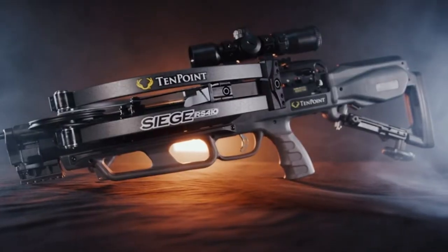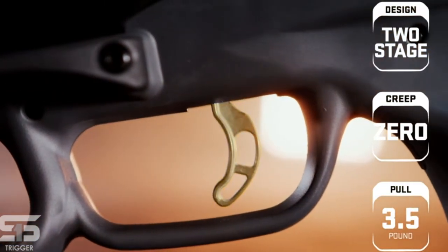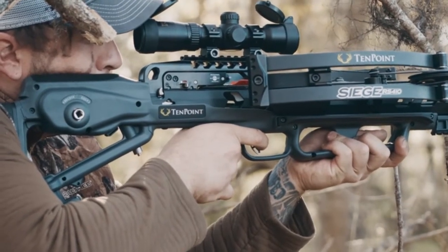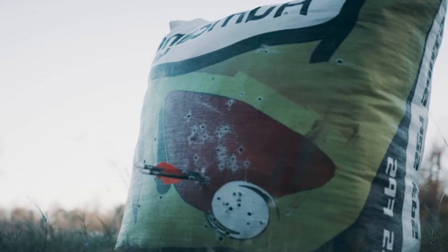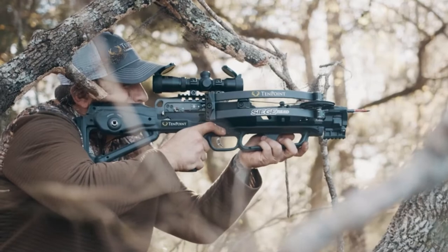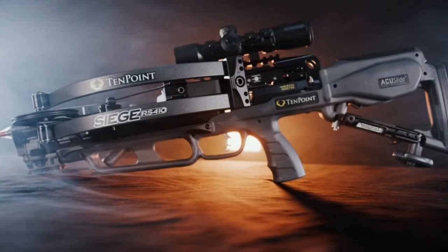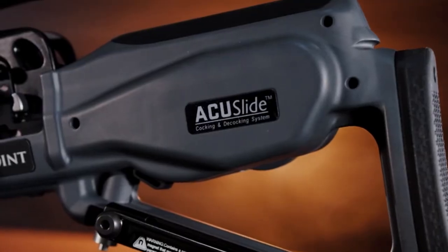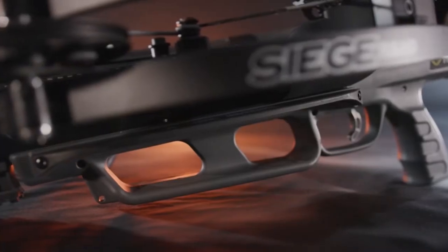The bow has a foot stirrup, but since it has a hand crank, it's not really critical to use — that's why it's so narrow. You set it on the ground for protection and push on the back end when you crank the handle. It also has string stops to help keep the bow quiet. The bow includes TenPoint's variable power scope, which you adjust to the speed of your bow. It has multiple reticles inside that light up red or green, and you turn a dial to set it to the speed your bolts are shooting.